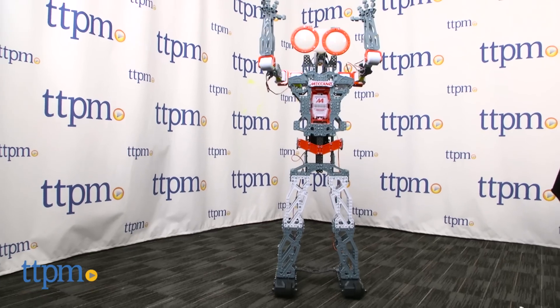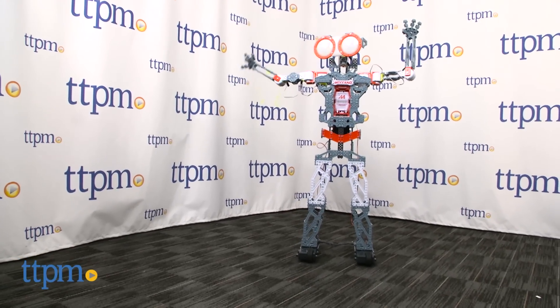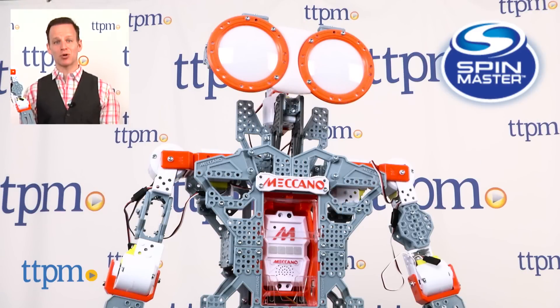Mechanoid runs on a rechargeable battery and is recommended for ages 10 and up, but some adult help will probably be necessary. For where to buy and current pricing, find us at TTPM, or subscribe to our YouTube channel for more great toy reviews every day.